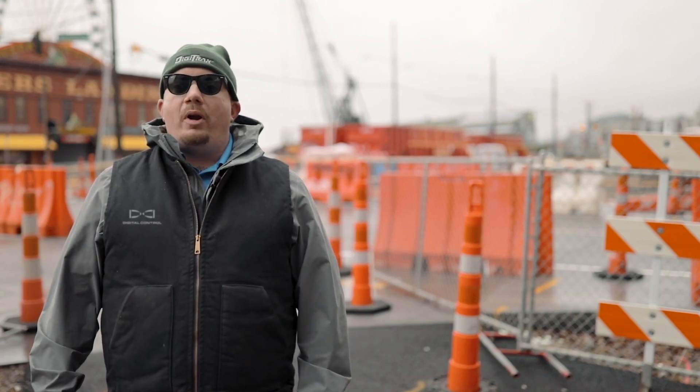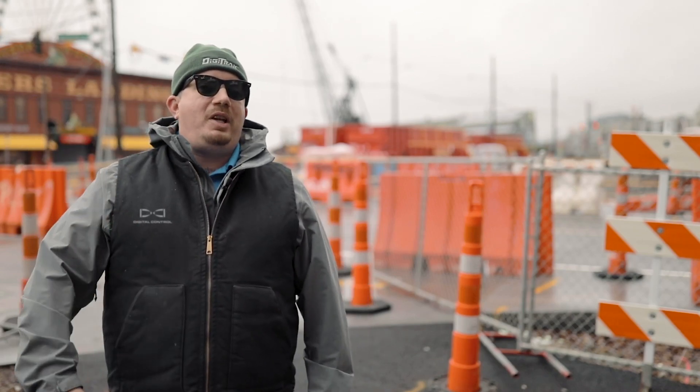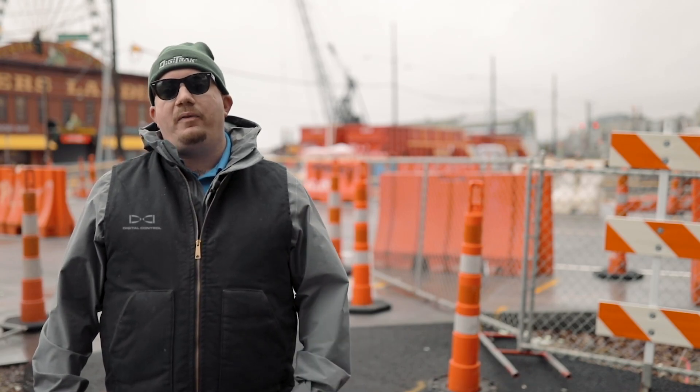Hi, I'm Anthony with Digital Control Incorporated. Today I'm going to give you my top five tips to troubleshoot your Aurora remote display in the field.